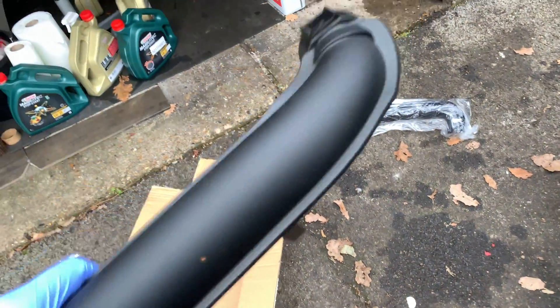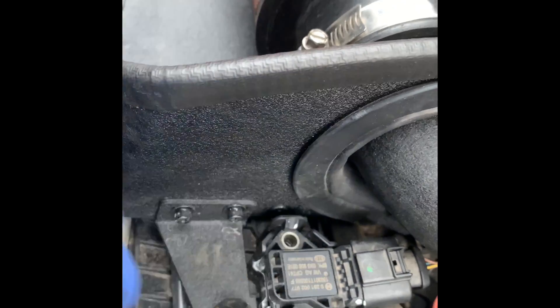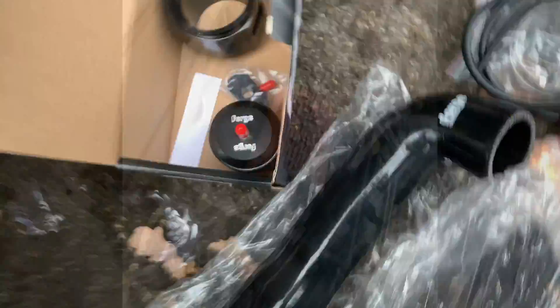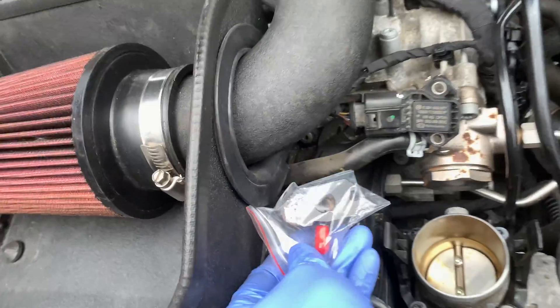I'll make sure to keep this safe — we're going to be reusing those rubber O-rings. As you can see both holes are exactly the same shape and size. Now for the kit contents: you get the actual silicone intake hose, another hose, a couple of clips, two housings, the actual blow-off valve, and here's the spacer we're going to be using to tap our line.